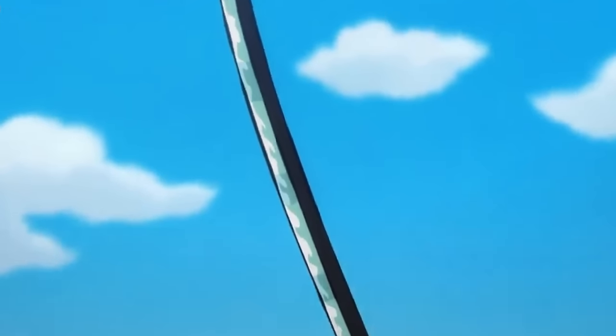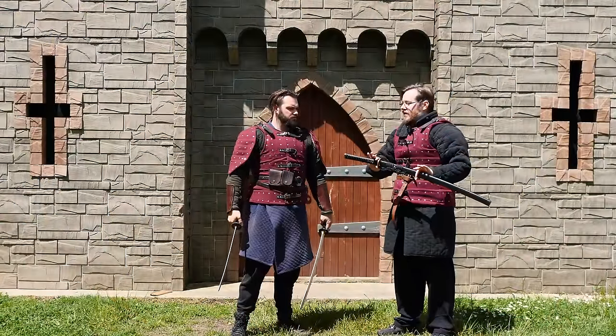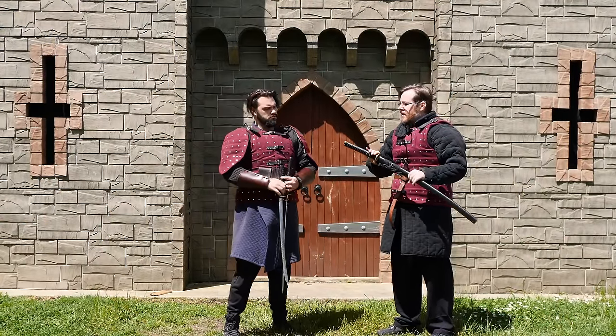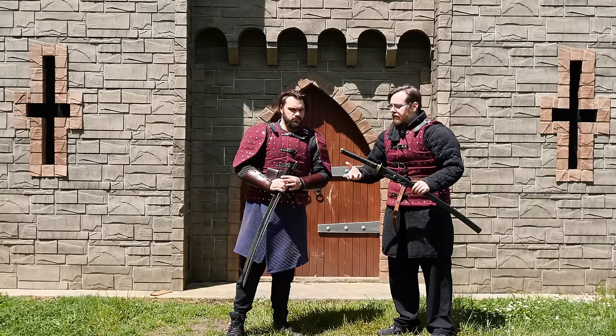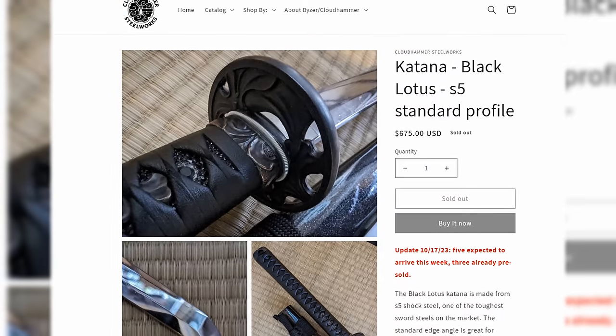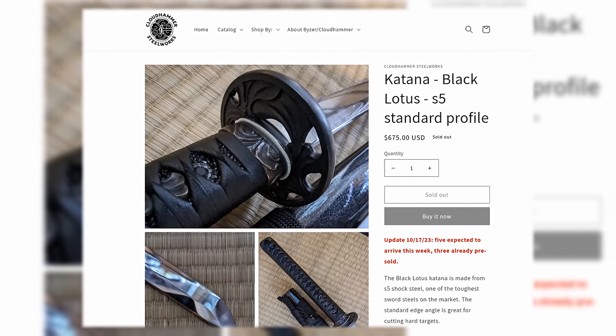Very common trope, actually. It's not realistic, it's not gonna happen in real life. Well, this sword here is rumored to have a type of steel that is ten times stronger than one of its closest competitors. A very common sword steel that we have reviewed on many of our swords — T10. We've used that a bunch. This is said to be even stronger. This is called S5 shock steel.